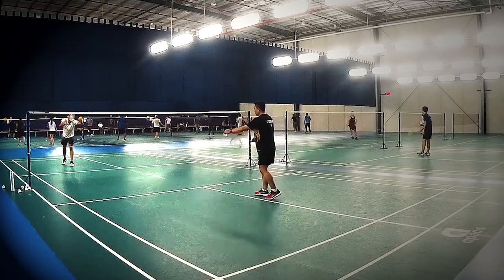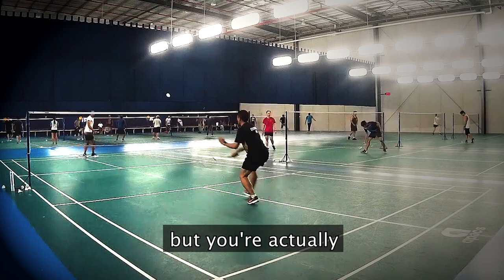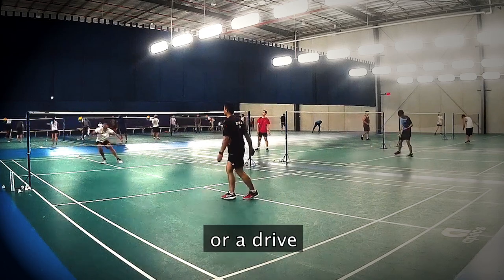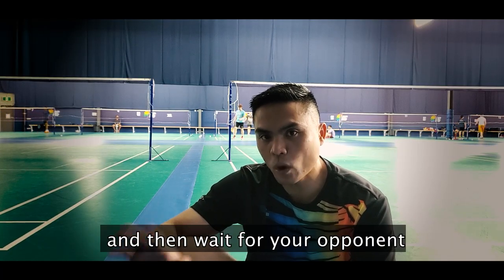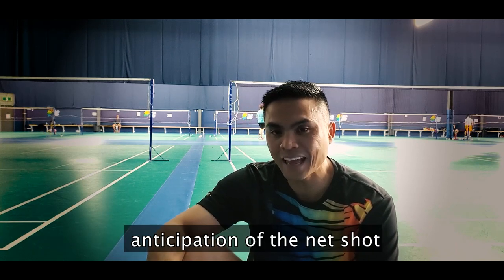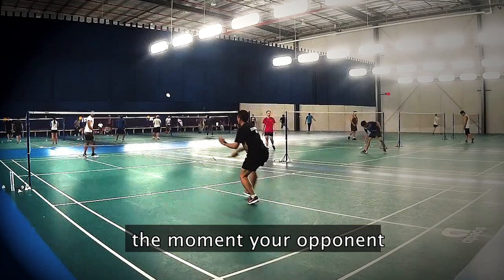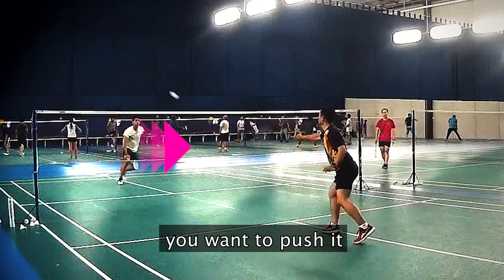For example, if you're doing a deceptive shot where it looks like you're doing a headshot but you're actually doing a lift or a drive, what you want to do is get there early, make it look like you're playing a headshot, and then wait for your opponent to move forward in anticipation of your headshot. The moment your opponent makes that step forward, that's when you want to push it.